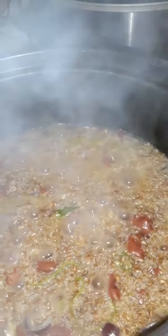Bulgur rice and pizza, bubble guys. Bulgur rice and peas.